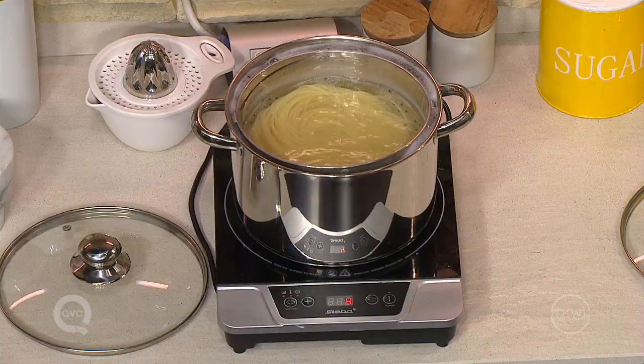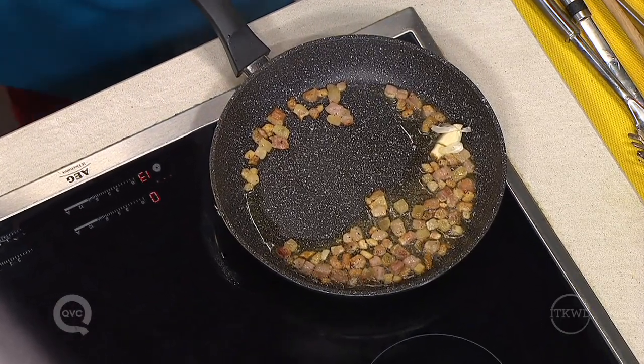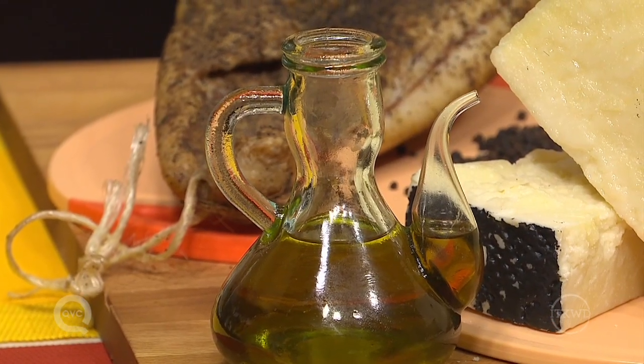While the water is boiling for pasta, fry the bacon or guanciale with a garlic clove in its skin in extra virgin olive oil.